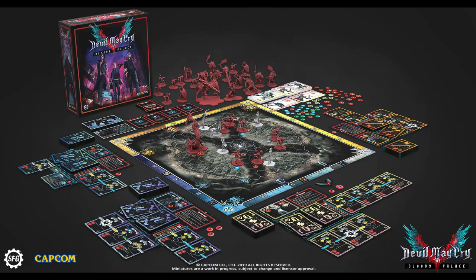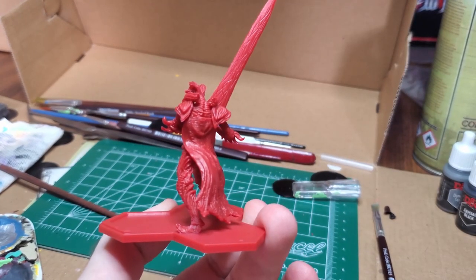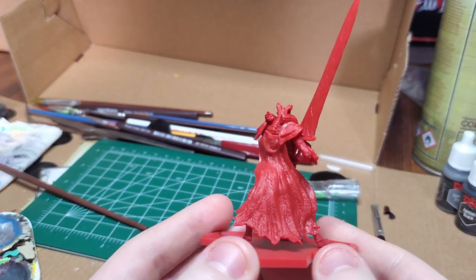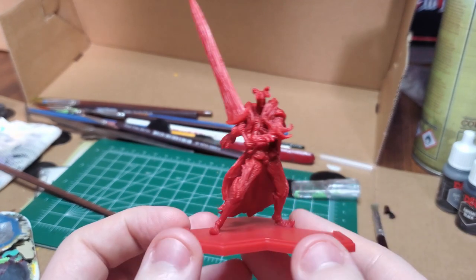Hello and welcome to another Devil May Cry: The Bloody Pals paint series. Today I'll be working on the Proto Angelo, a mini boss styled enemy that leads several Scudo Angelos into the fight. One of my personal favorites — look at that big sword.